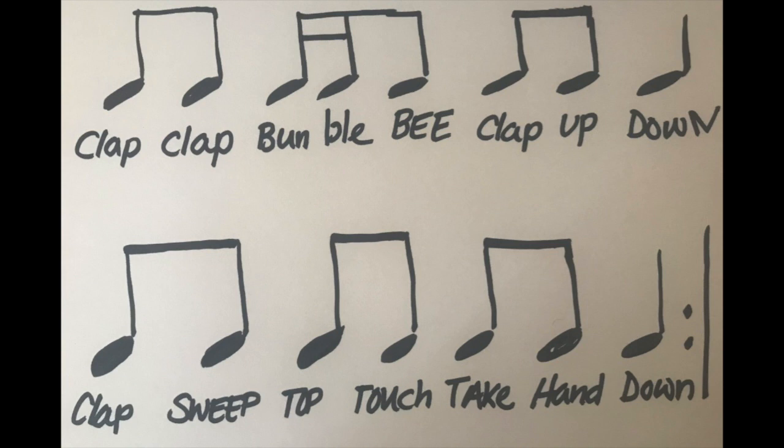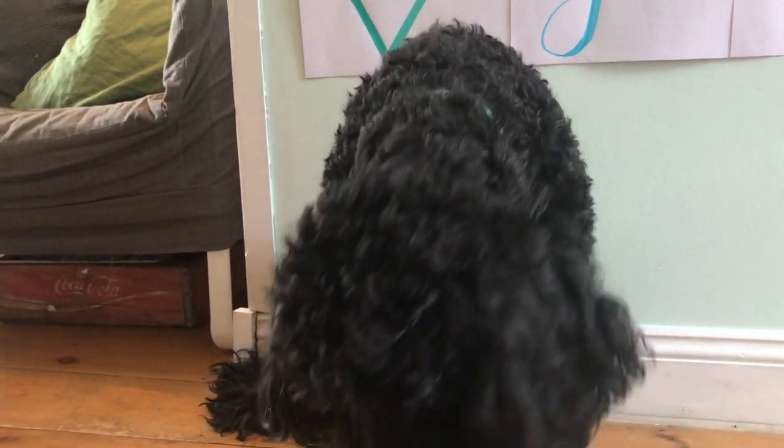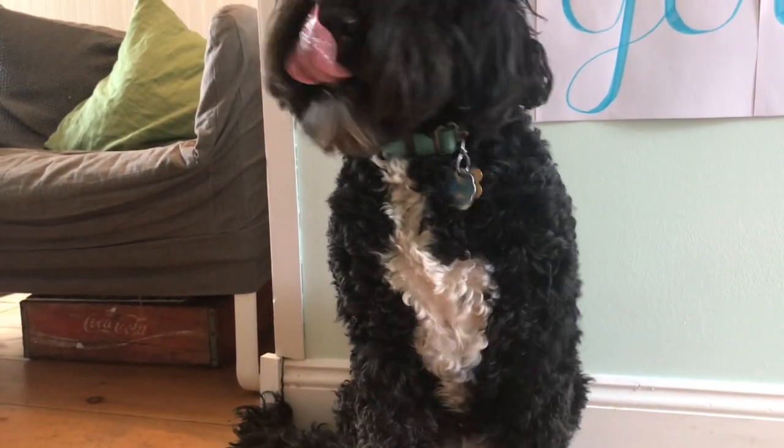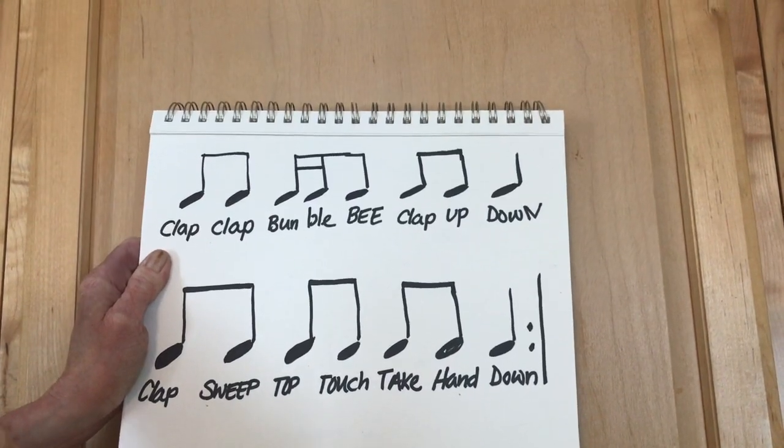Hi everyone! The cup game is fun to teach your whole family. Now pay attention to this rhythm because it's important to remember. I love the cup game!